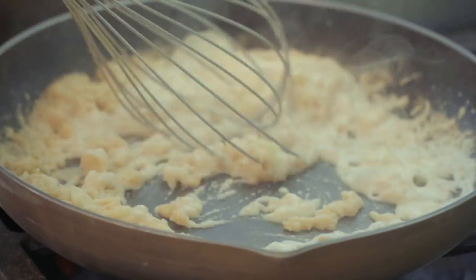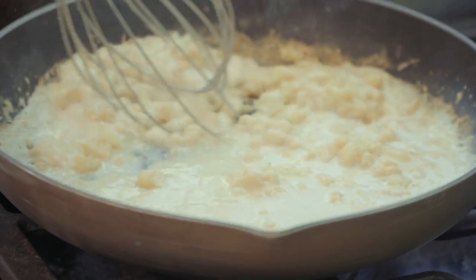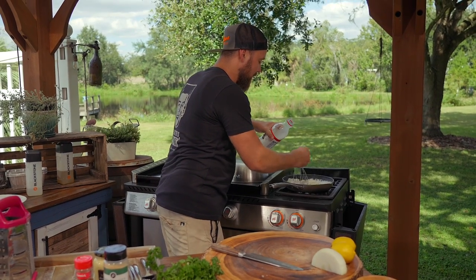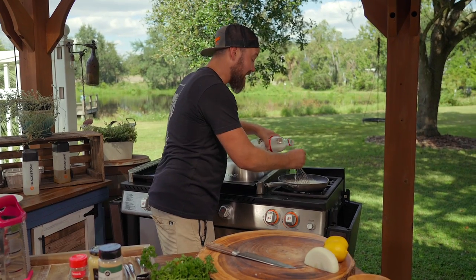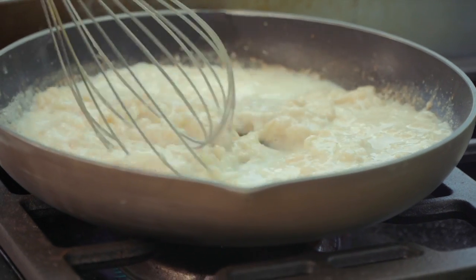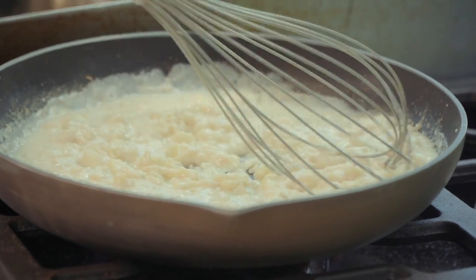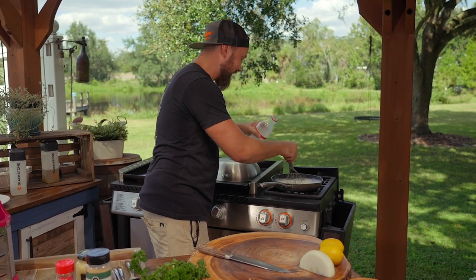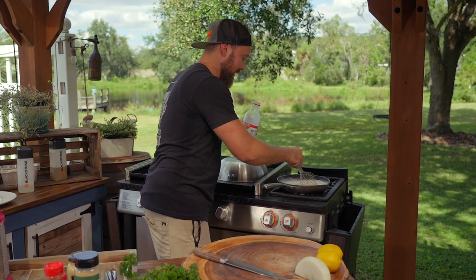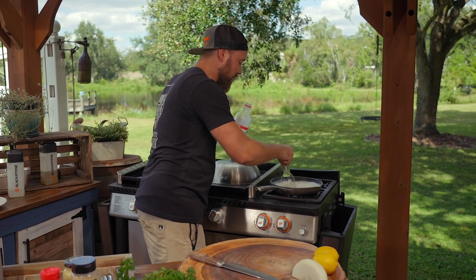We're going to add just a touch of milk at a time and mix it in to make sure we don't get any lumps. Adding milk to a roux becomes a bechamel. Adding stock to a roux becomes a velouté — one of the other five mother sauces. You can see how it's starting to come together. This is why we add it slowly, so we can control the viscosity — how thick we want this sauce.